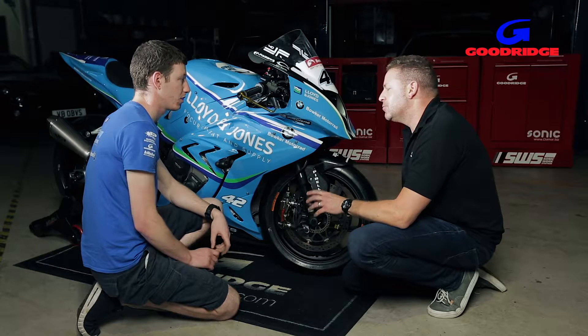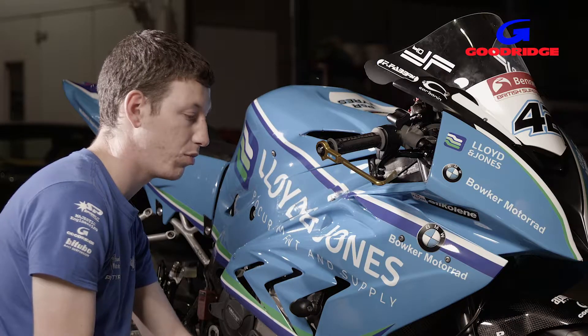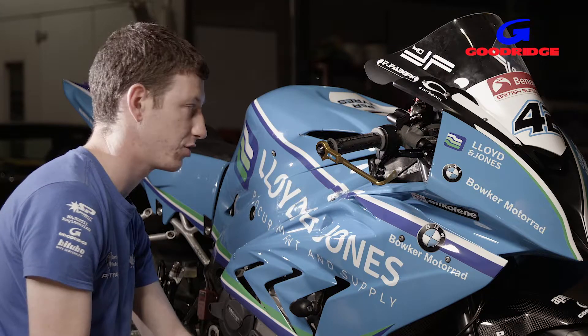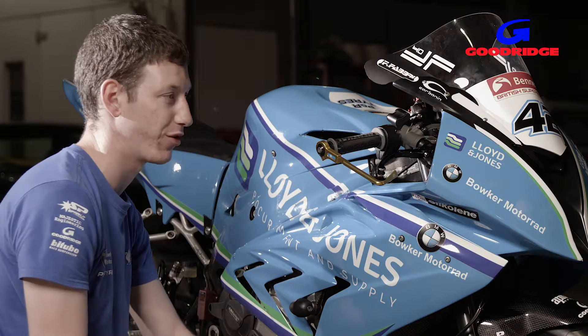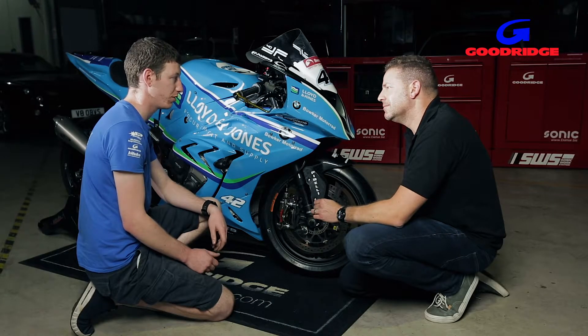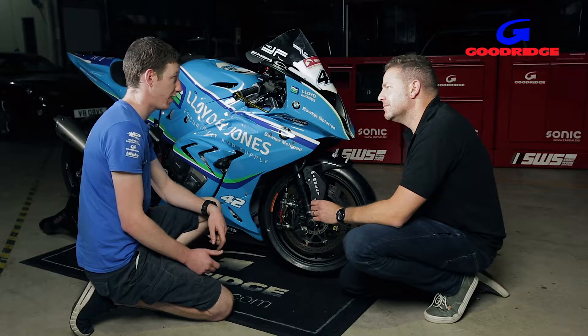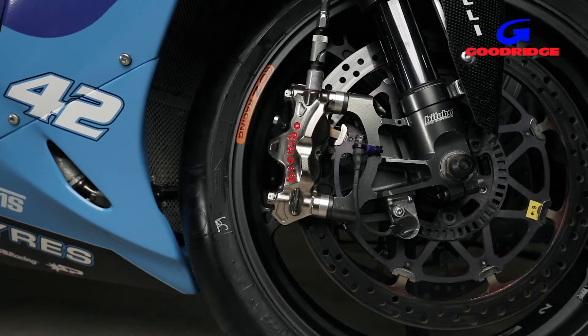So why did you choose to work with Goodridge? What makes their parts better than anything else you could fit? We trust Goodridge because of the variety of products — they have such a wide range that any application we can think of, they have a component to suit. They're also very good on research and development, so we feed back a lot to help develop products, and everything we do feeds back into the road-based stuff. It just works.